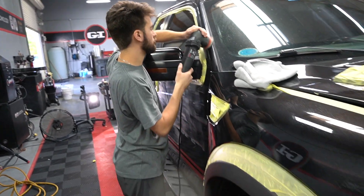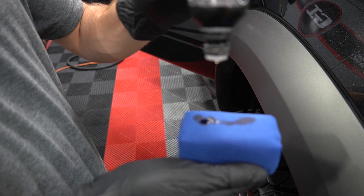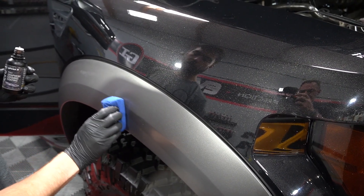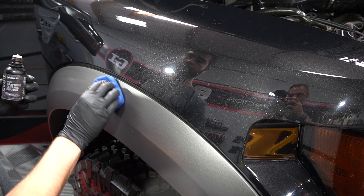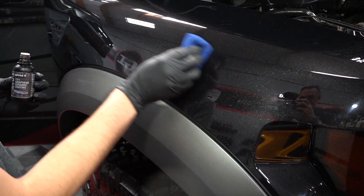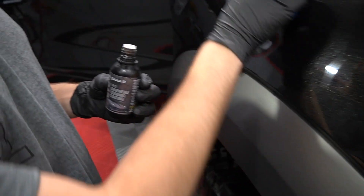Once we came up with a pattern product combination, we applied our new Evo Pro Graphene ceramic coating. This is awesome — this is one of the highest content of SiO2 in the market, silicon dioxide, over 90% actual solids and two types of graphene components to give it a candy shell on the vehicle.